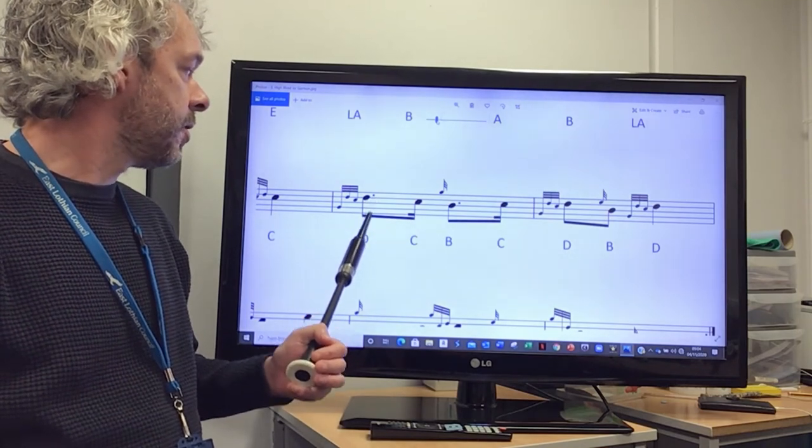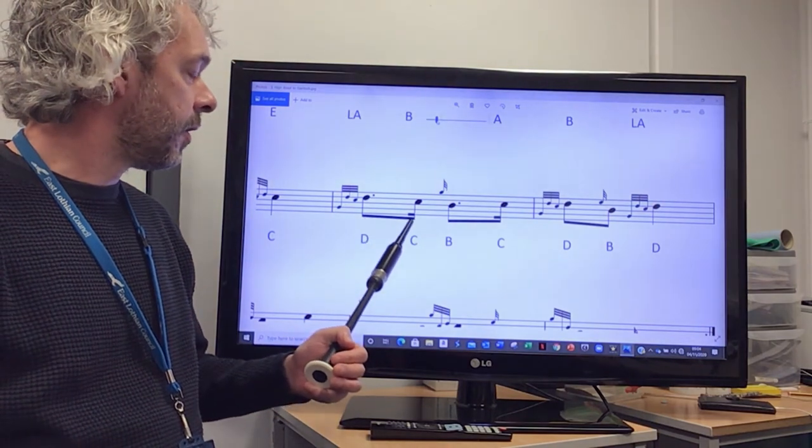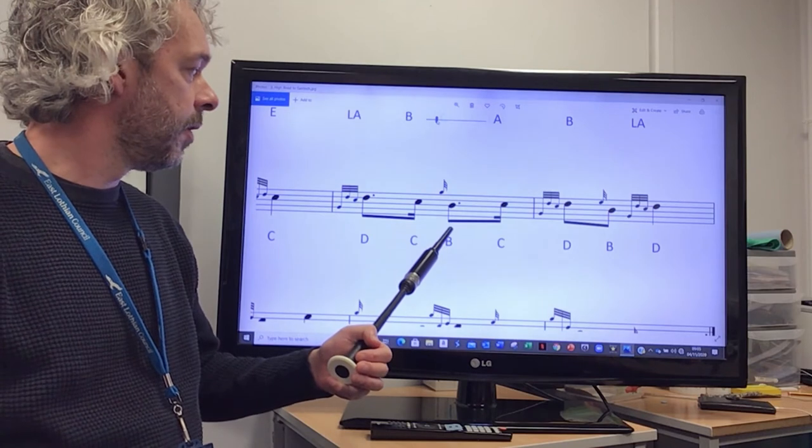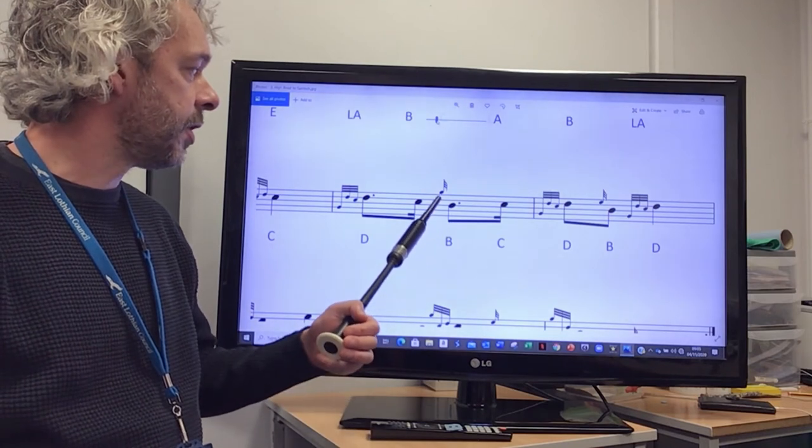The D is dotted, so we're going to hold that longer, and then cut the C so we finish on the B, right on the beat, and there's a G grace note on this B.